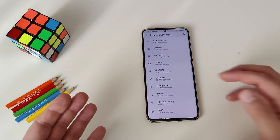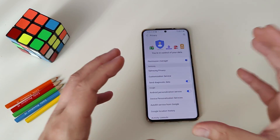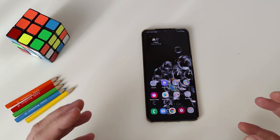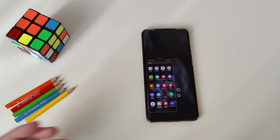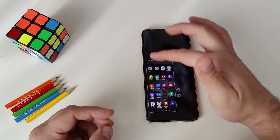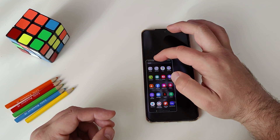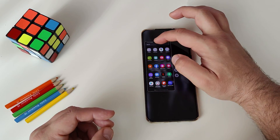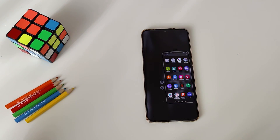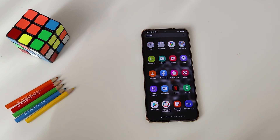You can do this for all your permissions — microphone, phone, physical activity, SMS — it's a very nice way to see what goes on. The next feature is the new one-handed mode. I just swipe like that: boom, I'm in one-handed mode and can use this smaller version of the phone. You can move it to the right or left side with the button, or hold it and drag it freeform to wherever you want. And if you want to go back, just hit the button and you're back to full screen.